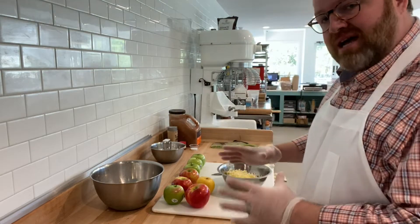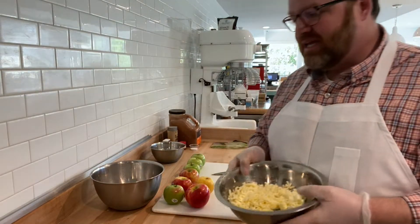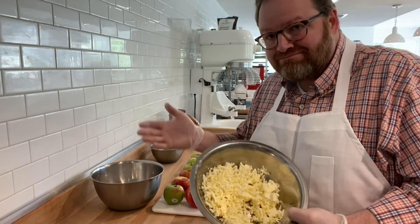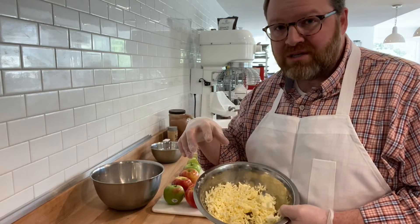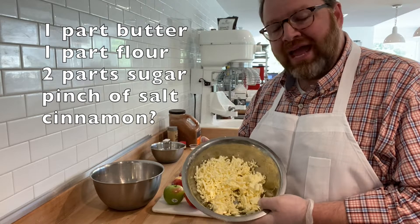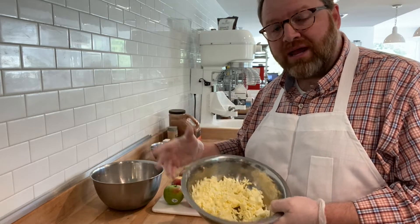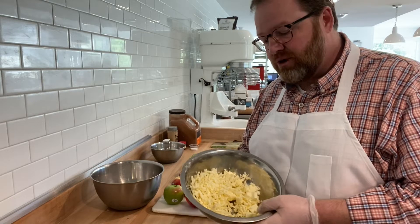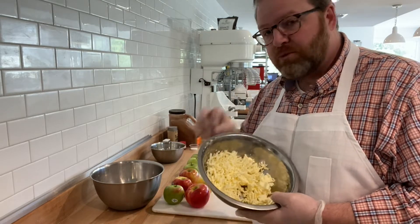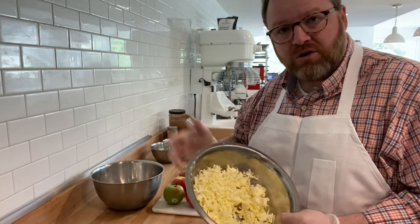So to make our apple pie, the first thing I'm going to do is make my streusel topping — it helps to get it out of the way first so it's ready when I am. It's a pretty easy recipe: one part flour, one part butter, and two parts sugar, plus maybe a little salt, maybe a little cinnamon. I don't put cinnamon in mine because I've got it all in the pie. We make enough of this at the bakery to keep on hand — keep it in the freezer. You can sprinkle it on muffins, French toast, or banana nut bread.